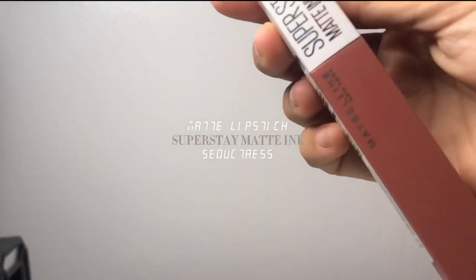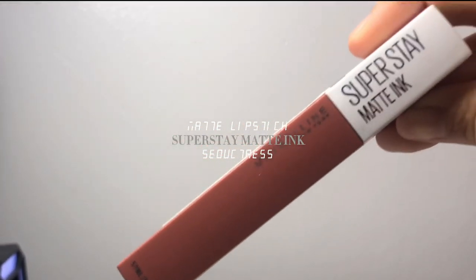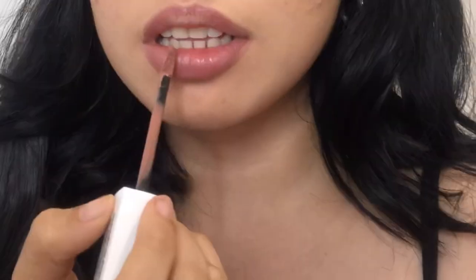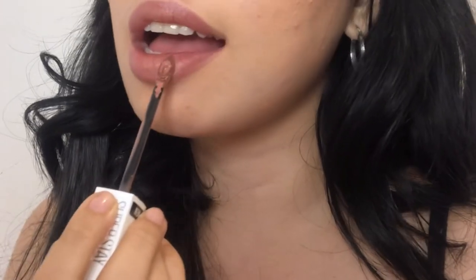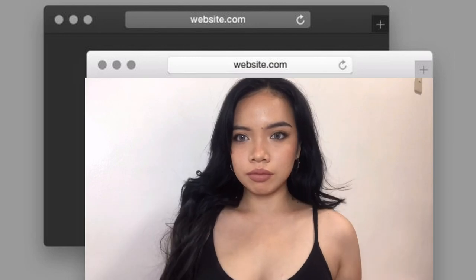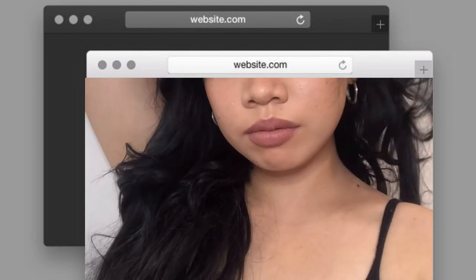For the final touch I'm using the Super Stay Matte Ink in the shade 'Sidestep Stress.' I really love the formula of this product — it feels like it's a perfect dupe for Kylie Lip Kit. And we're done! I hope you like this video — don't forget to subscribe to my channel. See you in my next one, bye!